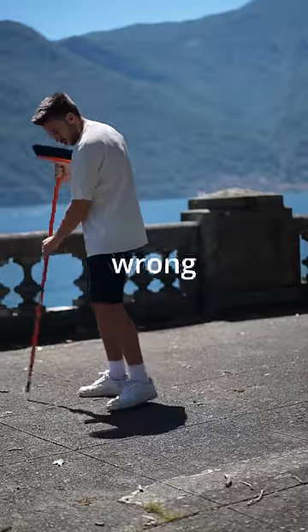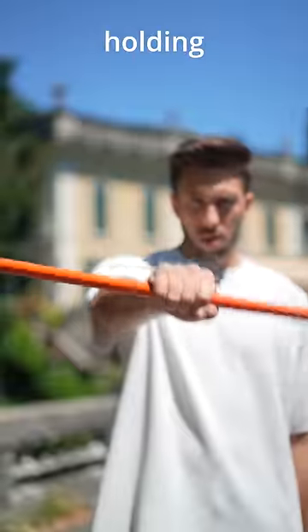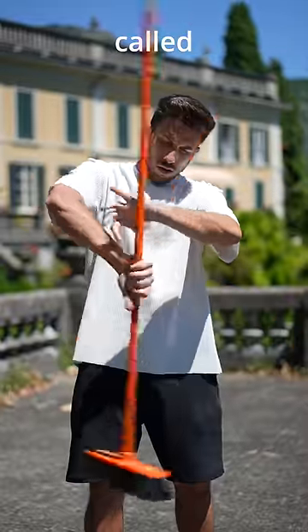This is a broom and apparently I've been using it wrong all this time. The right way to use the broom is to spin it. The right technique consists in holding the staff in the middle and using a method called skip catch.